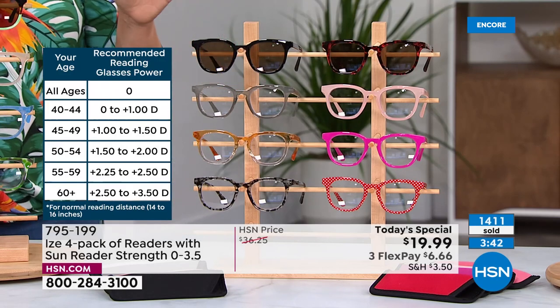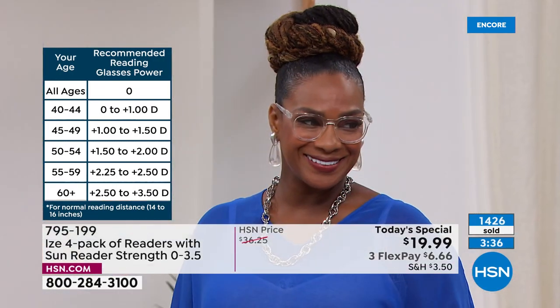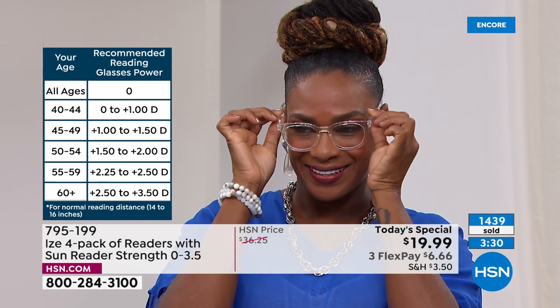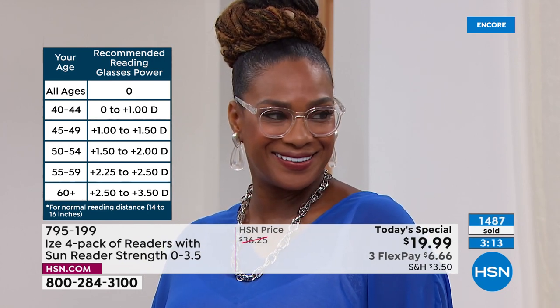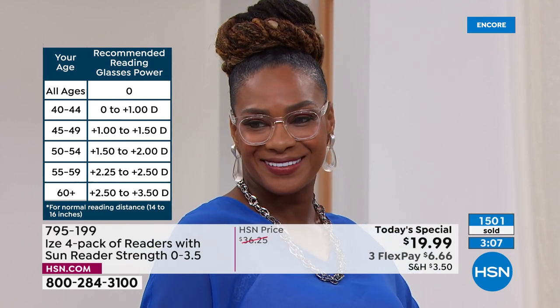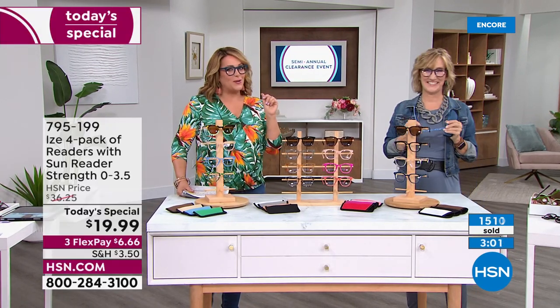Think about squirreling these away in a gift closet — you don't even need to know the exact magnification, just the age range. For me at 48, I'm at 1.0. Think about gifting to a sister in her 50s or a mom in the 60-plus range. You can't go anywhere — not a pharmacy, not a grocery store — and find these for this price. Stop buying drugstore readers; at this price you're getting cute frames, eye protection, and a fashion refresh.